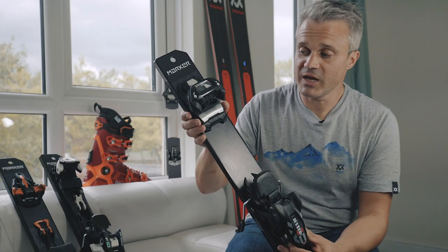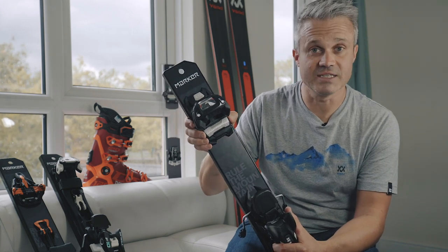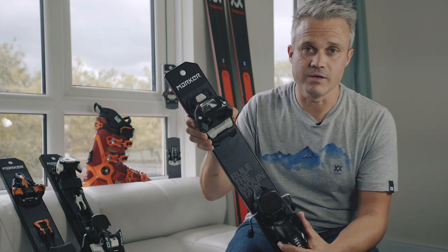There are higher-end ones in the market — like this one from Marker uses the Sole ID system, where you can use a touring boot or touring style boot within this binding — but they are really all about the downhill.